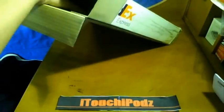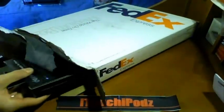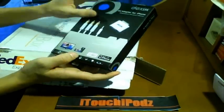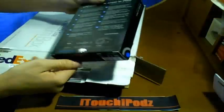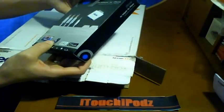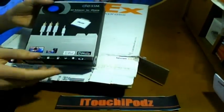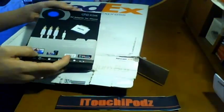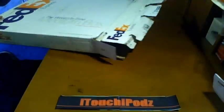I believe there's something else in here — yes, there are two other products in here, guys. We got the Dexum AV Adapter for iPhone — check that out. It says it also works for the iPod, so that is nice. I will definitely have to try this out. It has the AV adapter, the retractable USB charging cable, and the AV cable. I believe this is so you can plug it into your television. That is awesome. Cannot wait to try that out — I wonder if I'd be able to play games on my TV with this. How cool would that be? Thank you, Dexum.